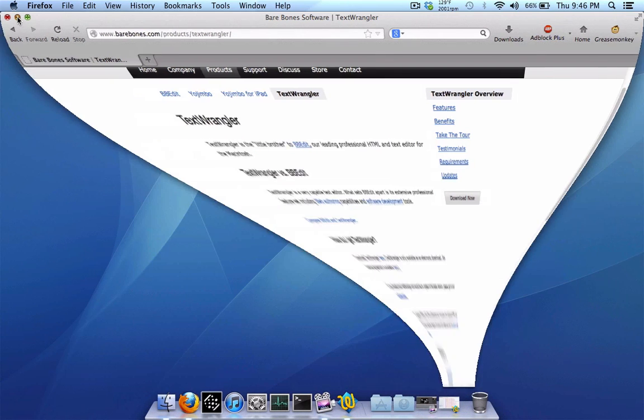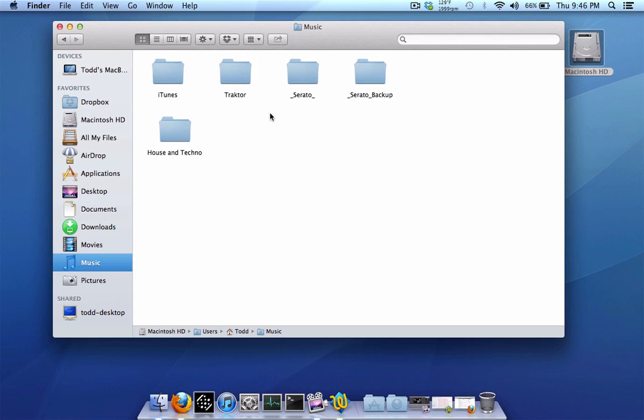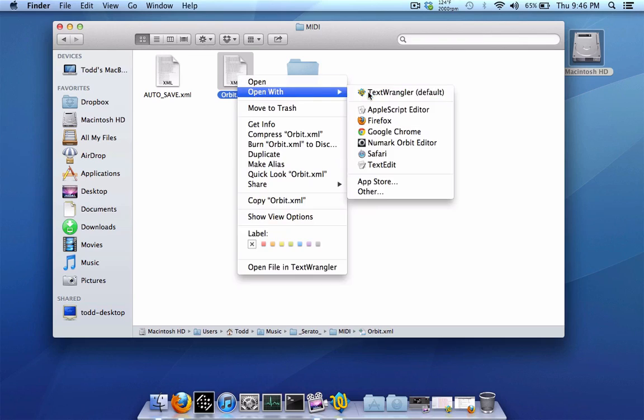Download and install TextWrangler, then open your XML file. Go to your internal drive, into your Music folder, into your Serato folder, and then into your MIDI folder. You should have your mapping file there, along with an autosave XML file. The autosave file gets updated any time you MIDI map something new, just in case you forget to save. Right-click your main XML file and open it with TextWrangler.